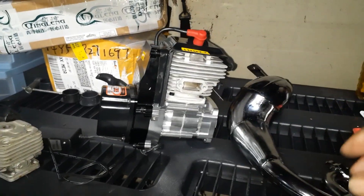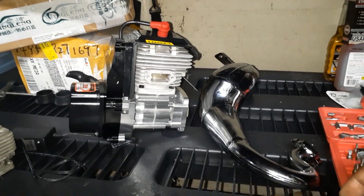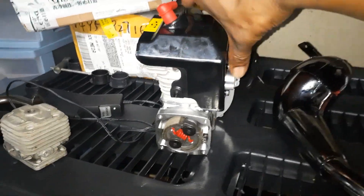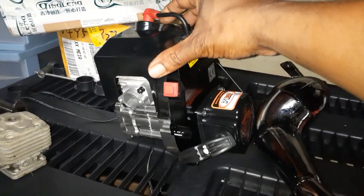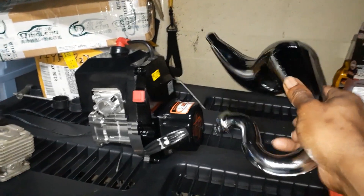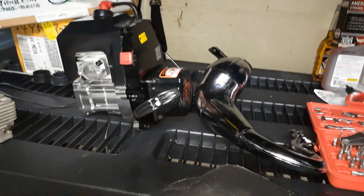I ordered it from Banggood back in June and still haven't gotten it. I have the 45cc in my 5B Baha Rover. Once I get the LT in, I'll be breaking this in — tune in and I'll let y'all see how it goes. Stay tuned.